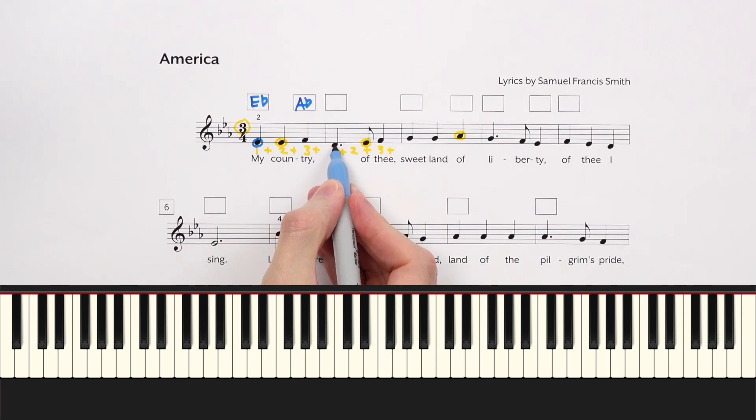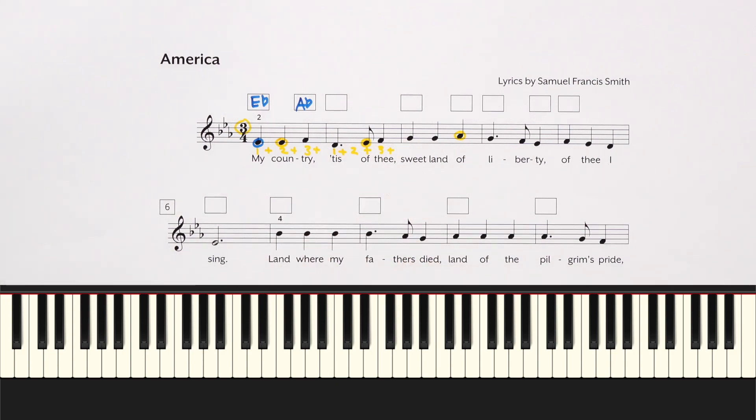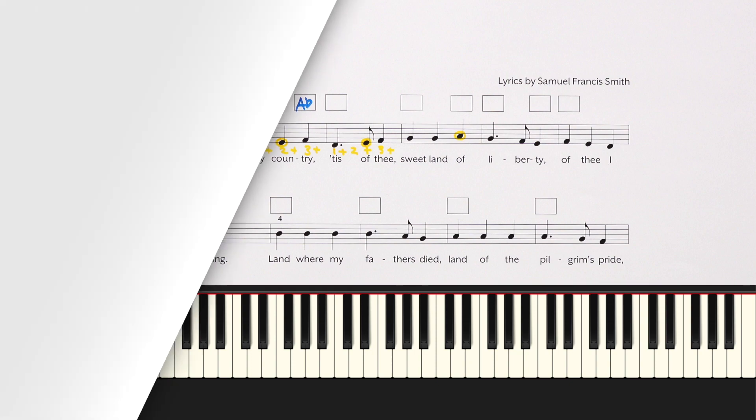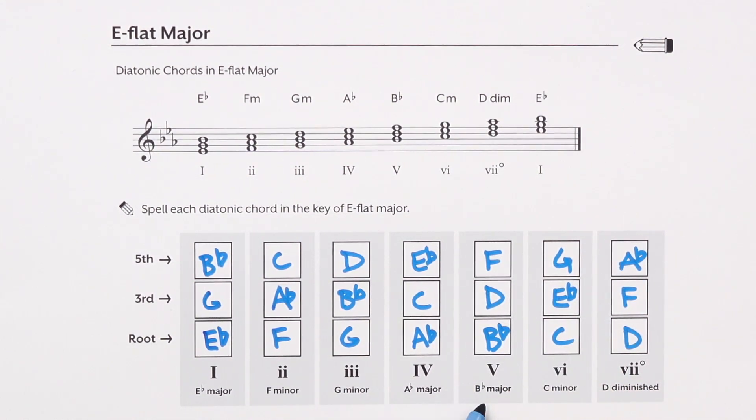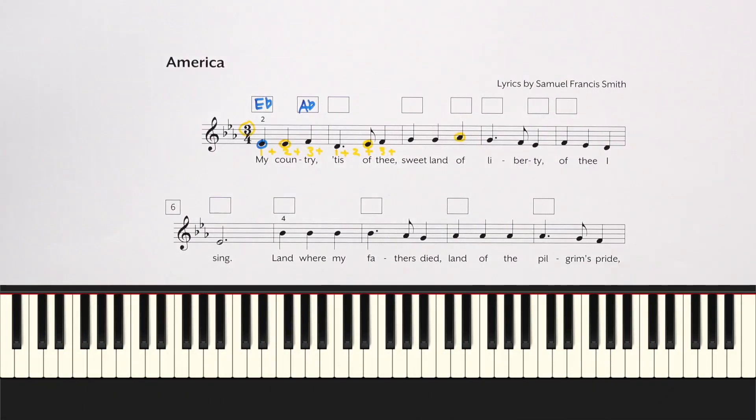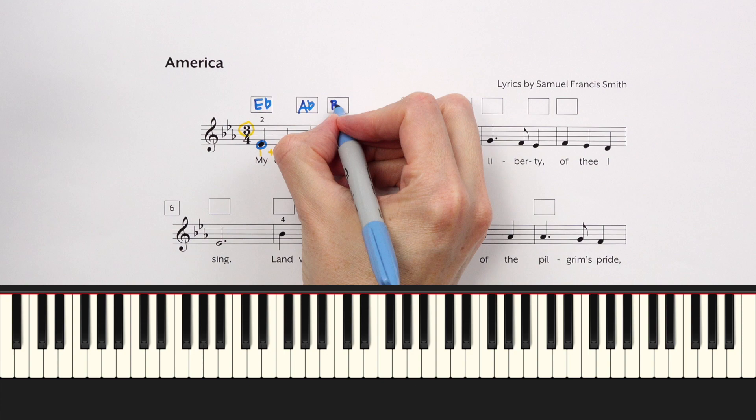Let's try one more together. What melody note do we have here? If you said D, you're correct. What chords could we use for a melody note of D? We could do the III chord — G minor; the V chord — B-flat major, which has a D; or the VII chord — D diminished. Let's try the III chord: 'My country' with G minor. Now let's try the V chord, and then the VII chord. Which did you like best? I happen to like the V chord — B-flat major — best. I thought that had a nice strong sound.